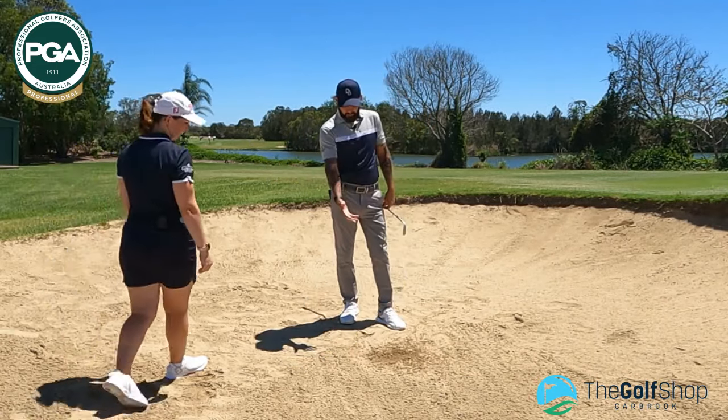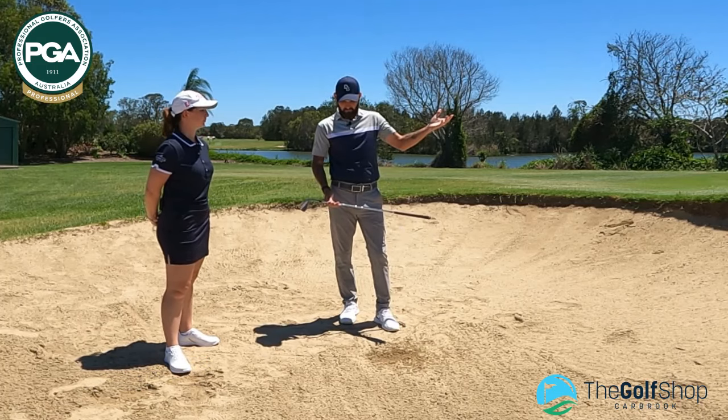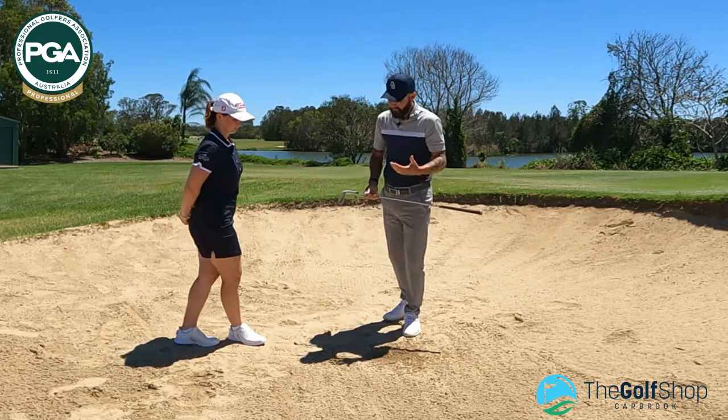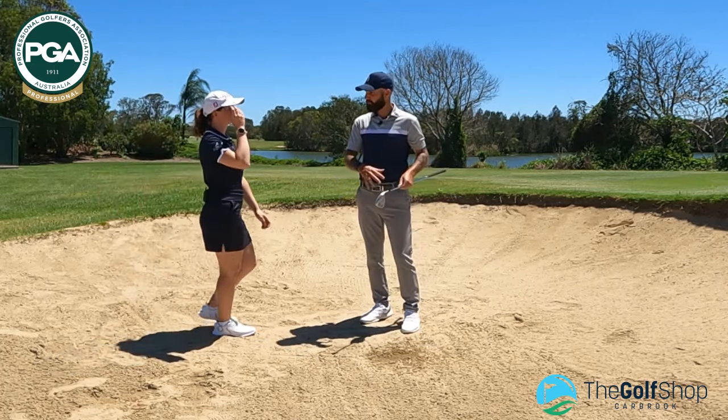Very nice. You can see there we've managed to take plenty of sand, the ball's popped up and out, and really the bunker shot isn't so difficult — certainly very playable from a square set-up.